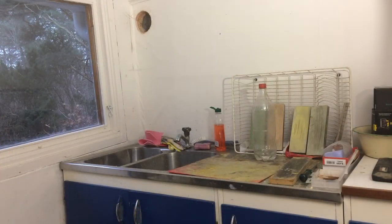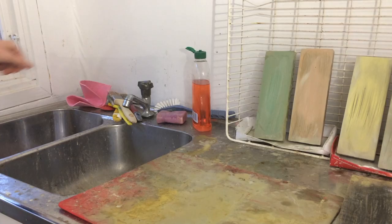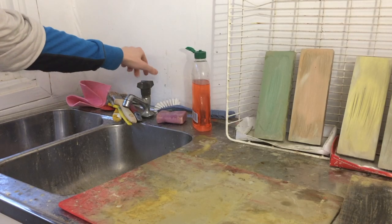Coming into the building, the first room is kind of meant to be a kitchen, I guess. I use it primarily as my sharpening station because there's a sink. There's running water here in the summer, though it's turned off now.